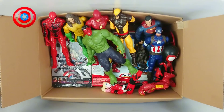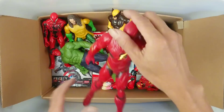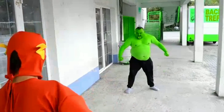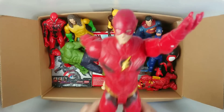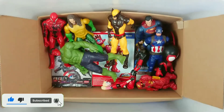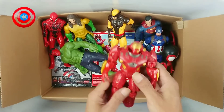Wow, this is Flash! Wow, Flash! Wow, nice!